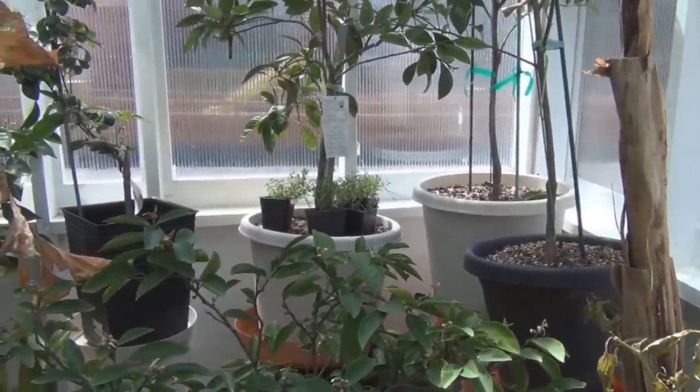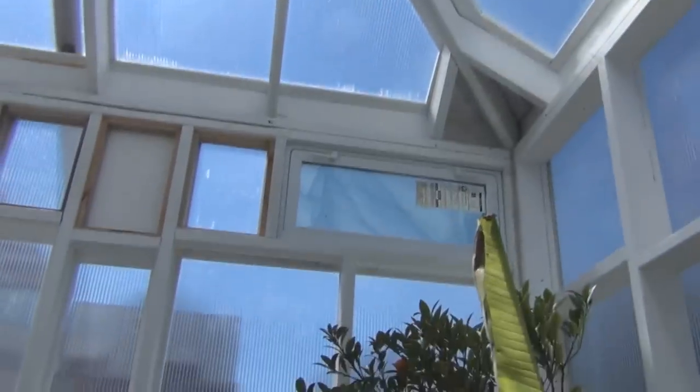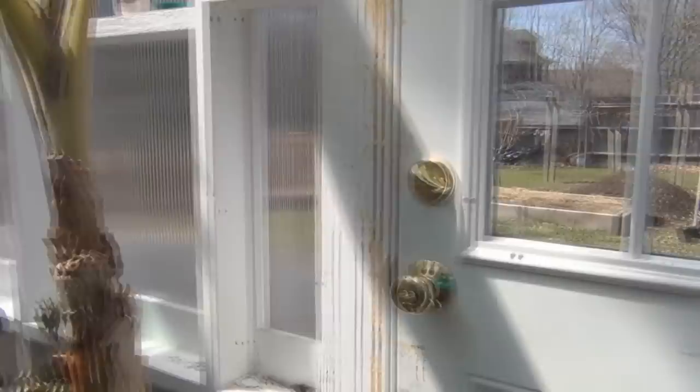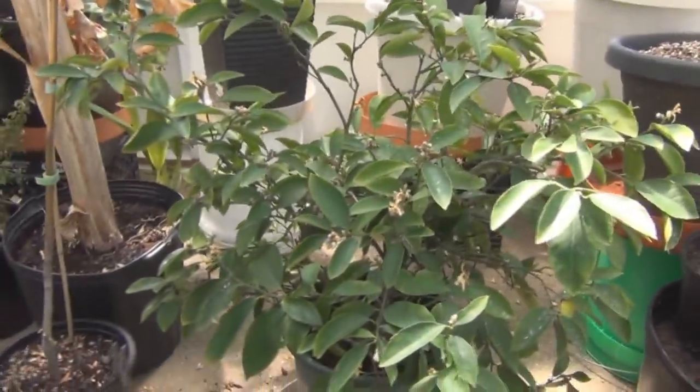Hi everyone, New England Gardening here in the lean-to. It's already starting to get pretty warm with these nice blue skies without any clouds. I'm having to open up the door occasionally to get cross ventilation in here.